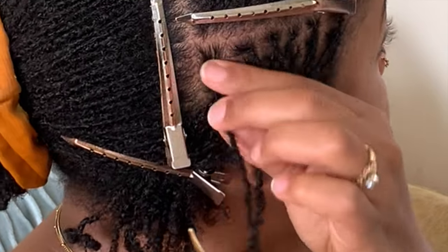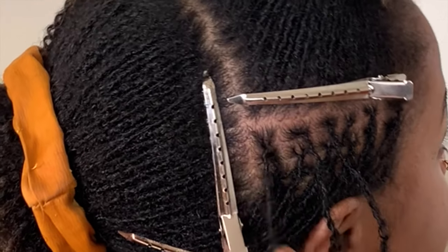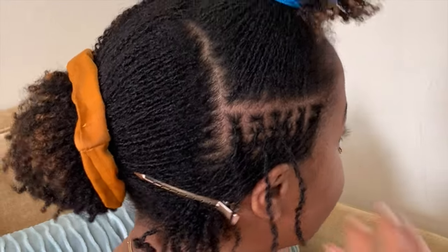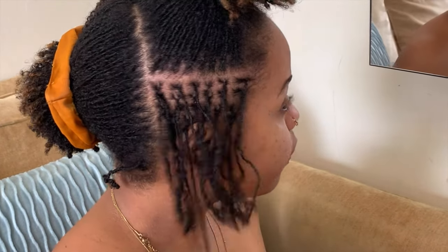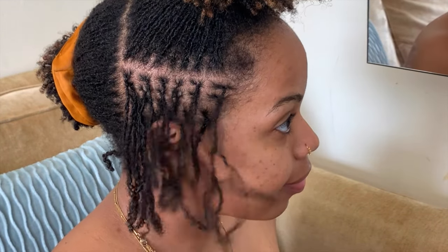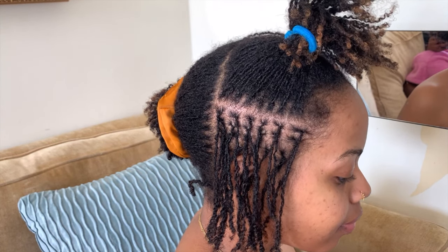Here I am checking the tension on this last lock. Even though it was a tiny bit loose, I decided to end there because I like to end going from up to down — it wasn't worth it to try to get another rotation in. And that's it, you guys! Please leave any questions you have in the comments, and don't forget to subscribe and like this video.